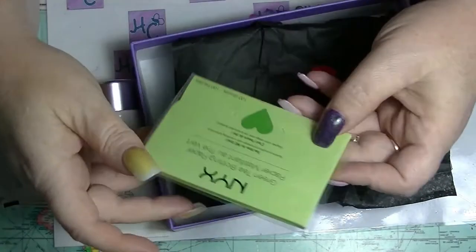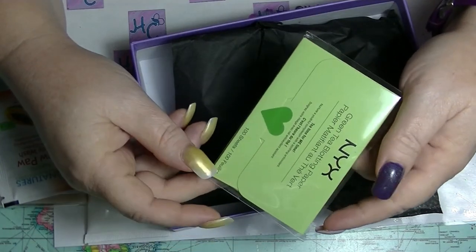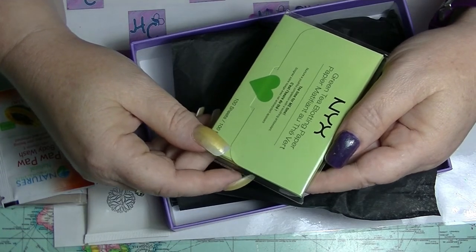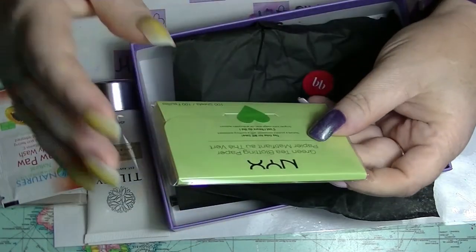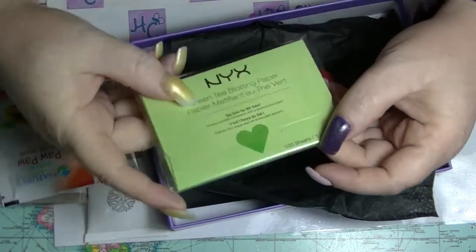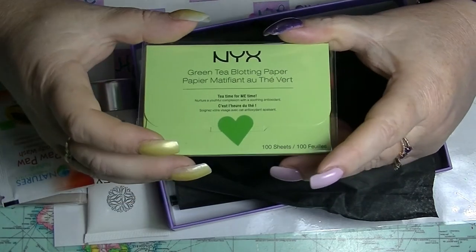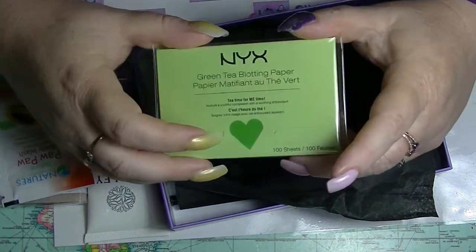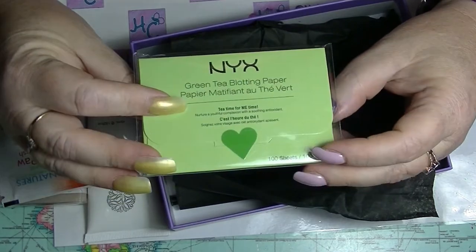Then we have this, which is basically completely useless to me — this is the NYX Green Tea Blotting Paper. There are a hundred sheets in here, which is great. I'm not really complaining that it's not worthwhile value-wise, but this would be great if I had oily skin. I don't have a problem with oil — I don't blot.